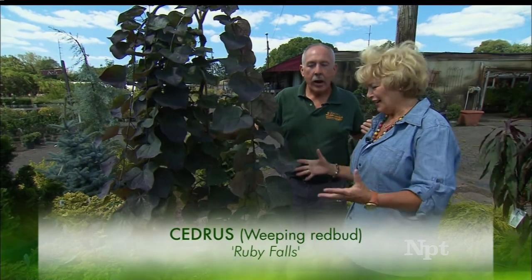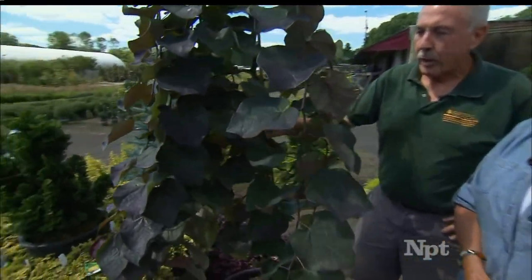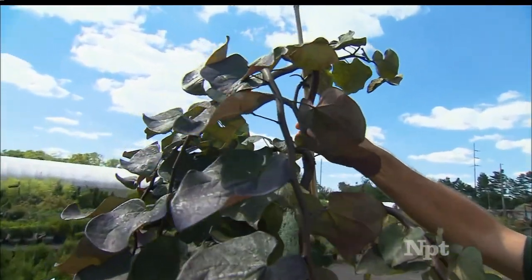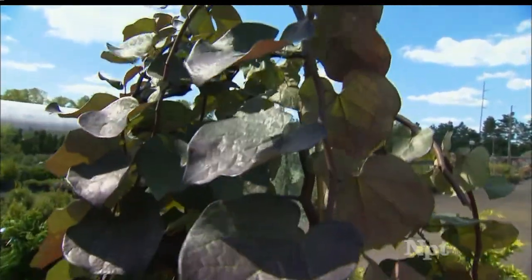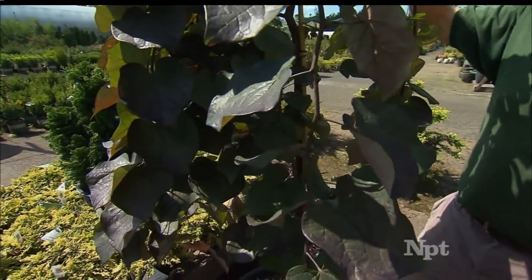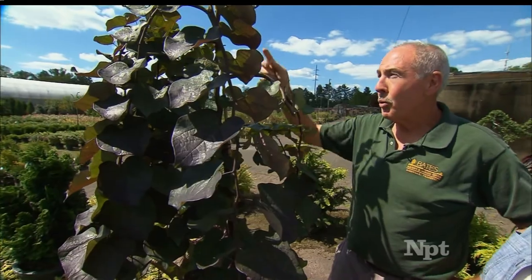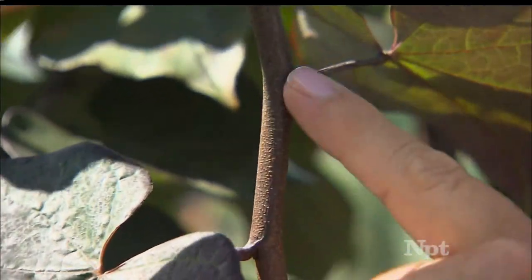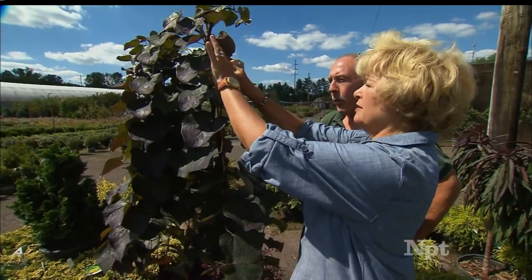This is Ruby Falls — you don't have to go to Rock City to see it; you can have one in your own home. This is a Ruby Falls redbud, and it is an excellent weeping form of redbud. You can see it is staked up, and that's necessary during the growing process in cultivation at a nursery. The stake could be removed after a year in the ground; however, if you want to continue training it upright and keep it from being quite so low, it will tend to want to stretch back down to the ground. Not only are the leaves burgundy, but the color of the bark is so beautiful, and when this plant blooms in the spring it is just clustered with blooms all the way up and down the stem.